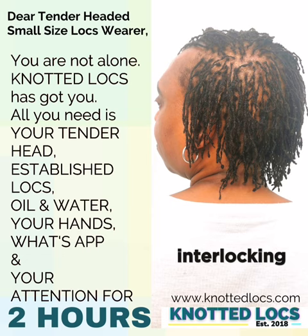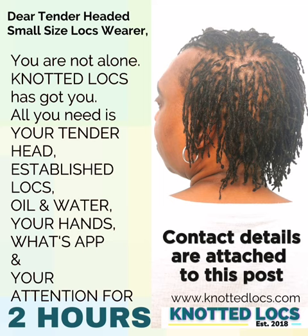Thank you for listening to this post. I hope it's helped you make the right decision for your hair. My contact details are attached to this post. Take care of yourselves and until the next time, bye.